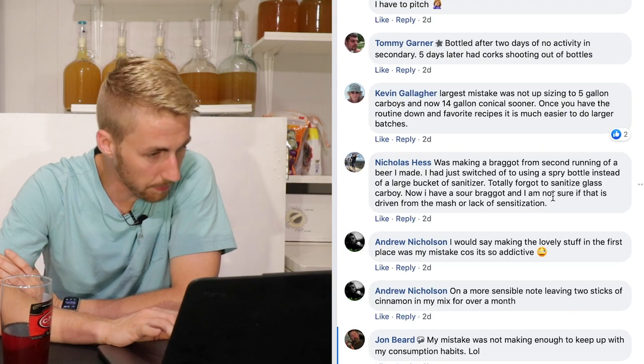On his second point — two cinnamon sticks for a month — it depends on how much your batch was. Two cinnamon sticks is enough to flavor about two gallons in my experience. I've left a cinnamon stick in for two months before and been okay. I also left one in an apple mead for twelve months, forgot about it, found it when I bottled, and it was very cinnamon-y — which was interesting.